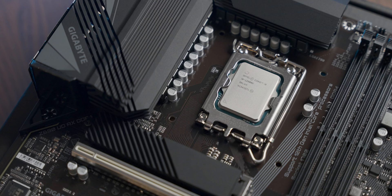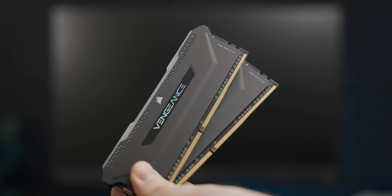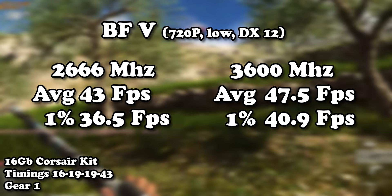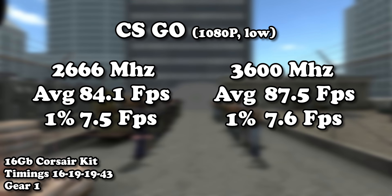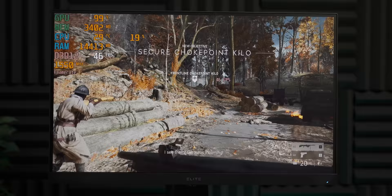That is a surprisingly usable gaming result from an Intel iGPU — I'm really impressed. And that's with the RAM running at 2666 MHz. Aside from GTA 5 weirdly benefiting from having less RAM, the capacity differences had a negligible effect on gaming performance. Going up to 3600 MHz gives us about a 10% performance increase across the board, which is not bad considering it's just a memory frequency bump.